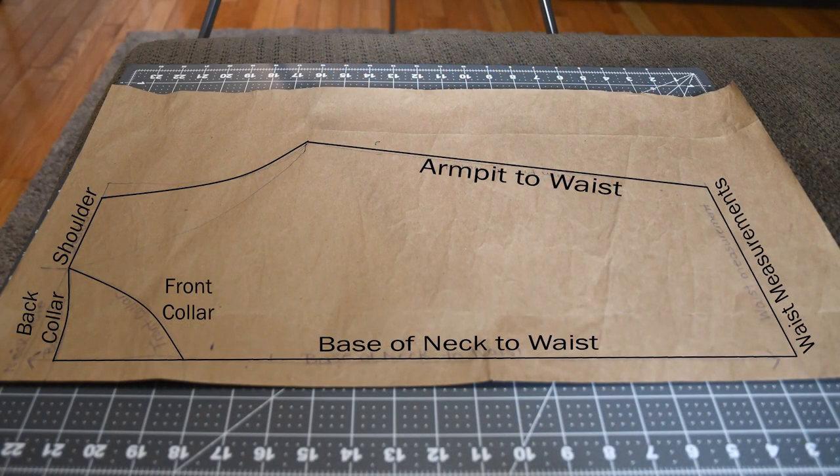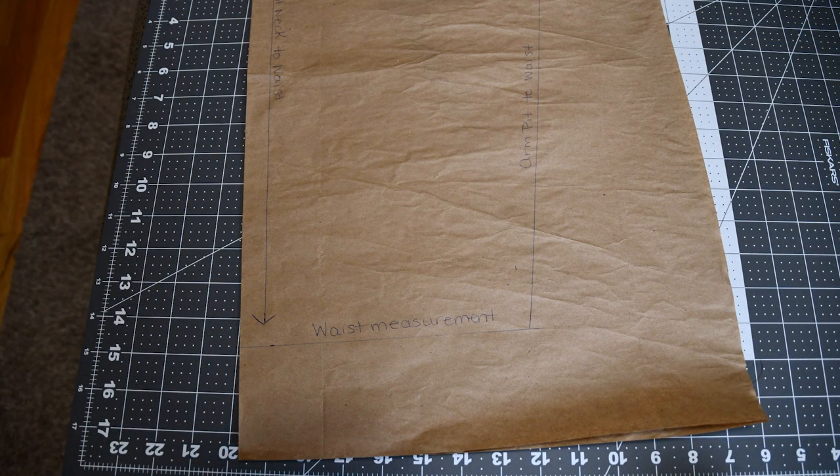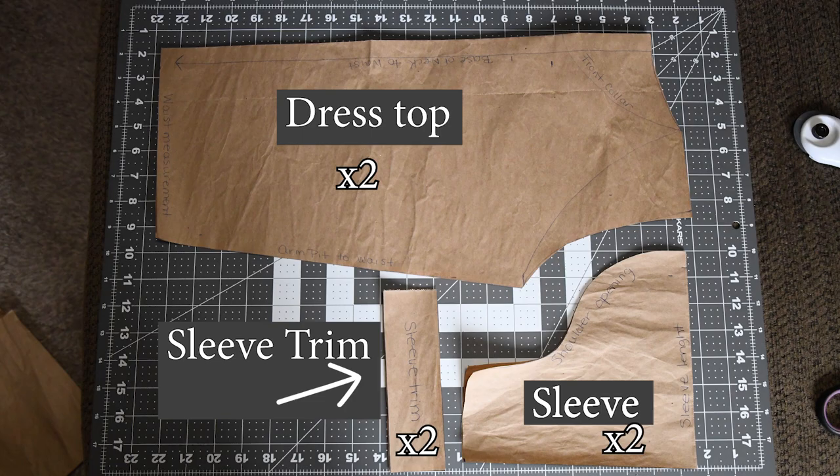As you'll see, I've plotted out my measurements. The pattern is hacked — you'll need two of these, one front and one back. The difference will be the front and back collar. I decided to do a regular standard depth collar, which can be adjusted to your personal preference. The line from armpit to waist should taper inward slightly — this will help to create an hourglass form. Our pattern is complete except for the skirt, which we will discuss next.